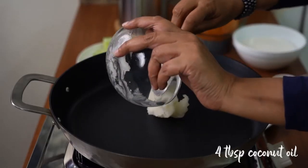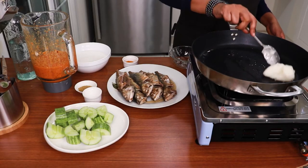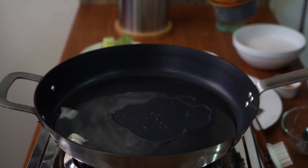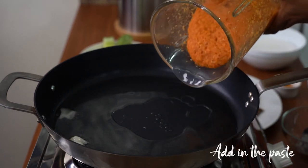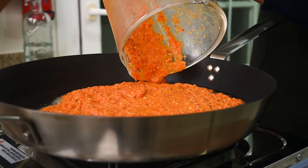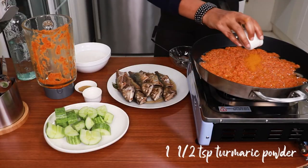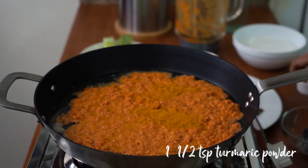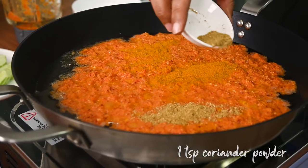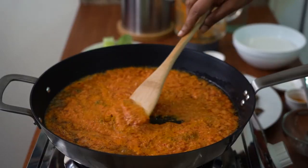I'm adding in 4 tablespoons of coconut oil, then adding in the fish which we prepared earlier, along with a bit more candle nut, turmeric, and coriander, and salt according to taste. Stir for a while.